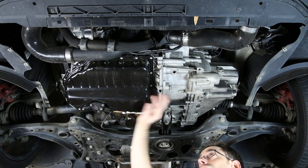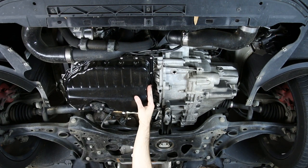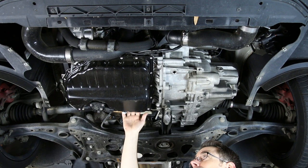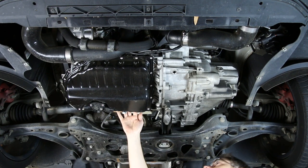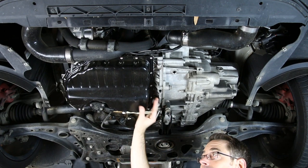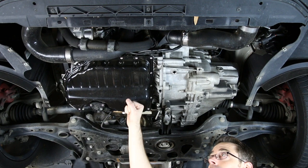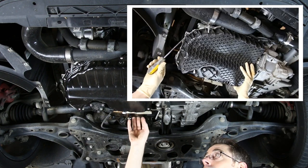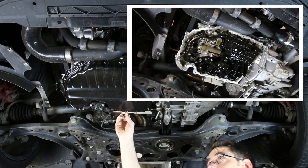We have our engine here on this side, transmission again on this side. This is your lower oil pan assembly. There is also an upper oil pan assembly which goes between the engine block and the lower oil pan. The upper is aluminum, and this particular lower oil pan is an upgraded steel one — the factory oil pan is a plastic composite material. We have a DIY video showing you how to install this steel pan, with a link in the description below.